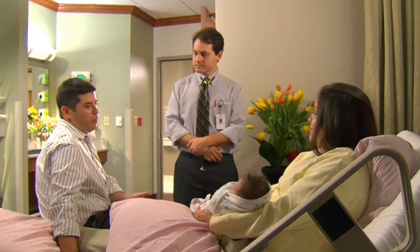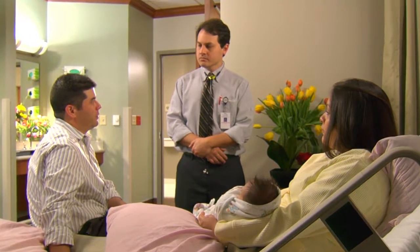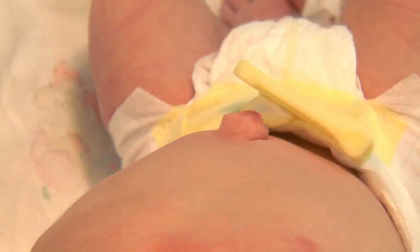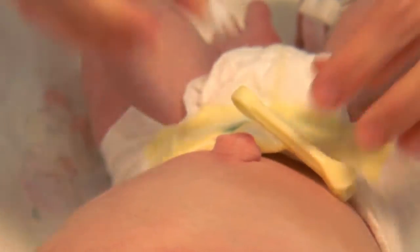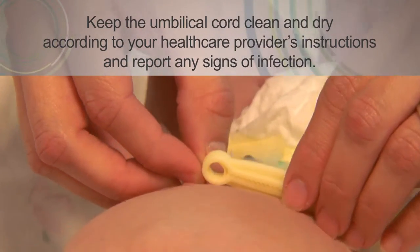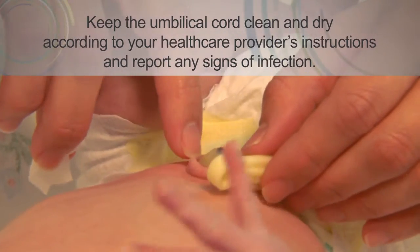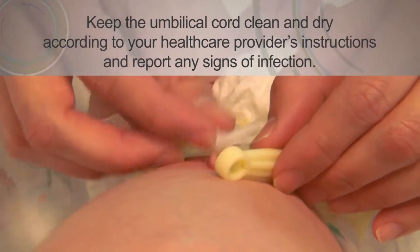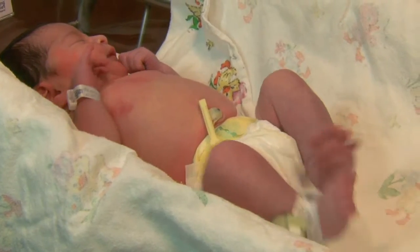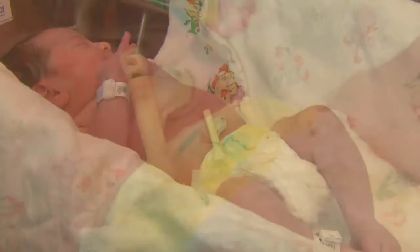Do you all have any other questions about things before we go home? We were wondering about the umbilical cord and the clamp — how do we care for that once we take the baby home? Regular care — keeping it clean, waiting for it to fall off. If there's a little bit of discharge there, that's okay. But certainly if you see any redness all around the skin there, that is abnormal and could potentially be an infection. Give your pediatrician a call if you see that.